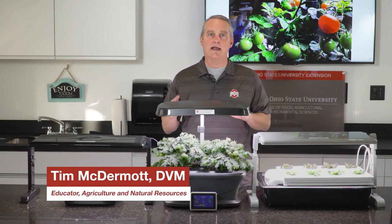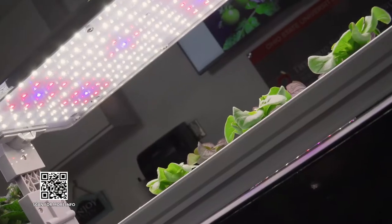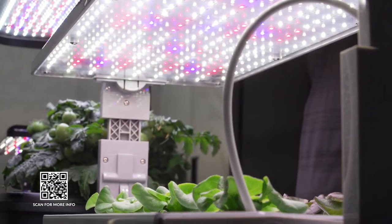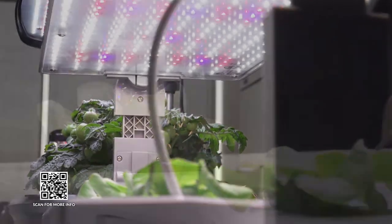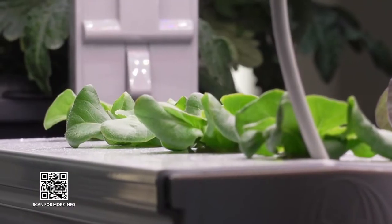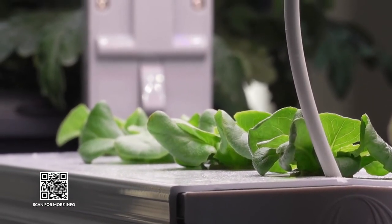When we're talking controlled environment agriculture, we control all the inputs. We're controlling the lighting with LED light panels. We feed the plants through circulation of nutrients within the water that we use to irrigate them. And then we put a timer on the plants to simulate the amount of light needed, analogous to how it would be in spring or summer.